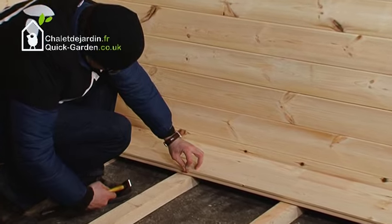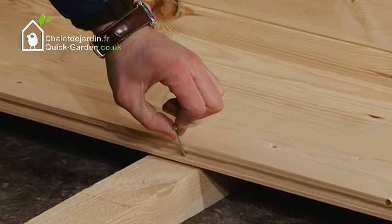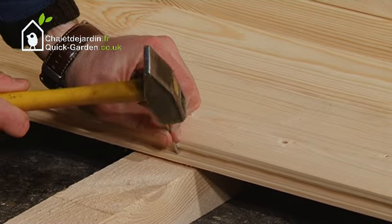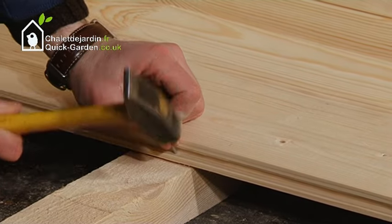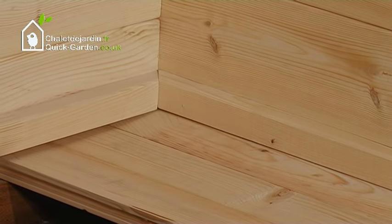Place the floor boards on the bearers and either nail or screw them in at an angle. We recommend screwing them in instead of nailing so you will have a screw-free floor. Then attach and screw the floor trims into the floor boards as shown.